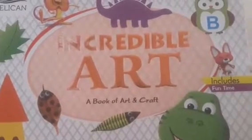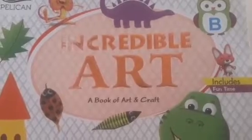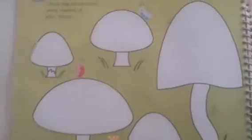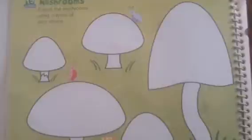Happy morning children. Are you ready for your next activity? Take page number 18. This is your next activity — activity number 15. What are there in the pictures, children?